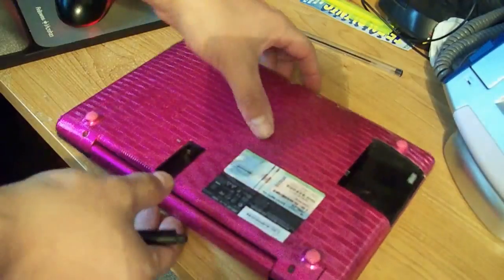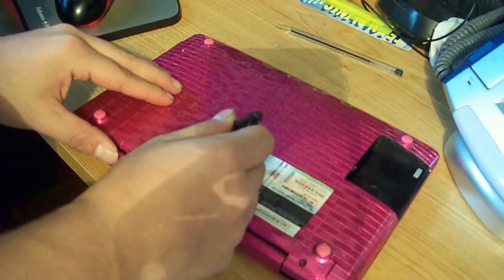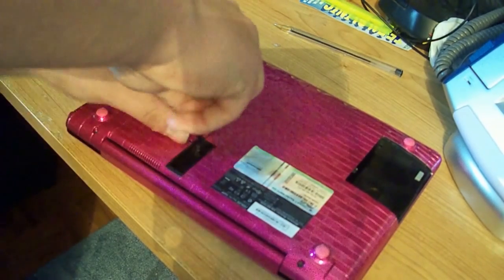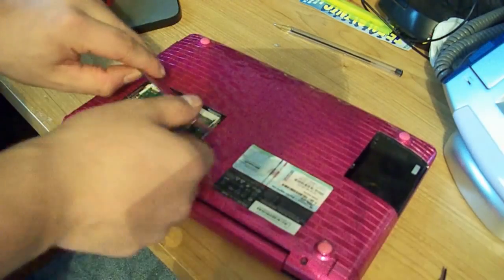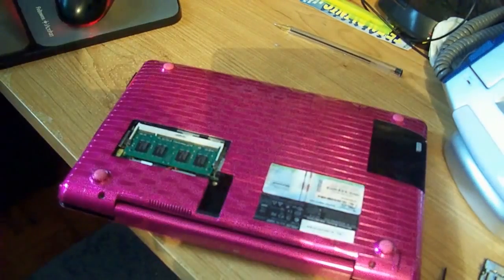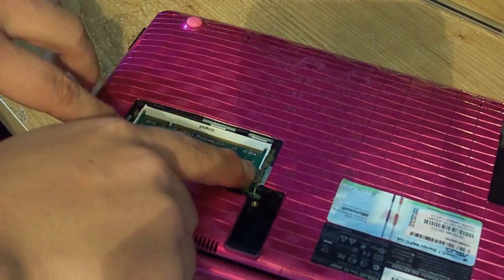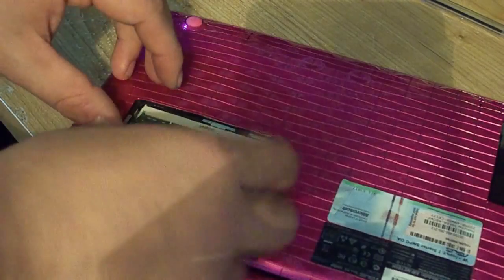Make sure you don't lose any of this stuff. Now there's a little screw right in there — you need a small star bit screwdriver like mine and you want to unscrew it. Then get your fingernails up underneath and pull your RAM door off. And now you can see your RAM.